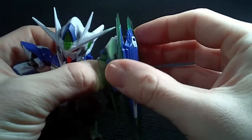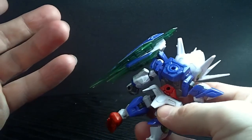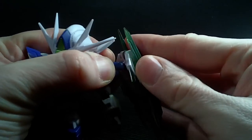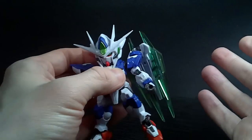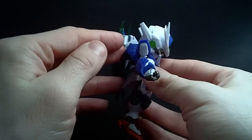Then of course you have the GN shield, which is pegged onto the shoulder, not on the back. I know that's not accurate, but it's not a big deal to me. You've got a ball joint at the actual base, so you can have it forward or back — it works like it should, it's just pegged on the shoulder, which I don't really mind.